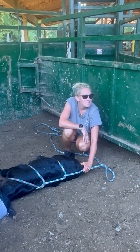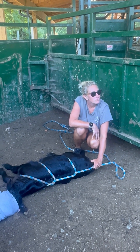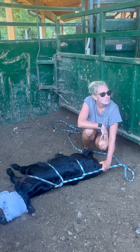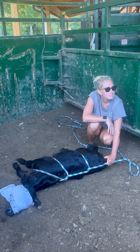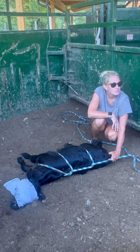At that point you'll just literally take the ropes off and then rub her all over. That'll simulate her being born and mom kind of licking and pushing her around. As soon as you do that, kick her right to her mom — let her go straight to her mom.